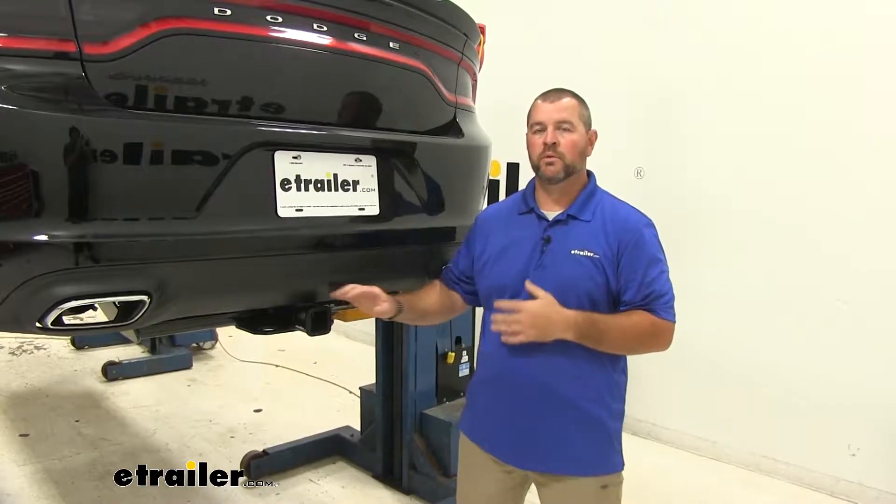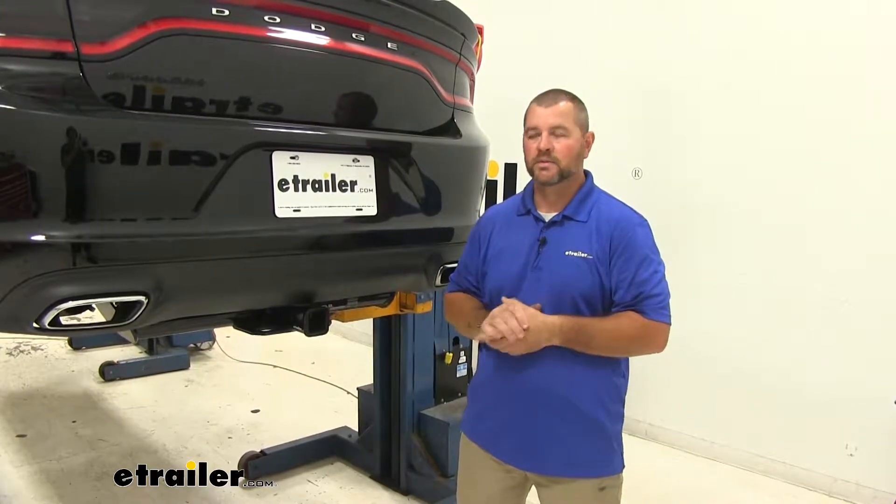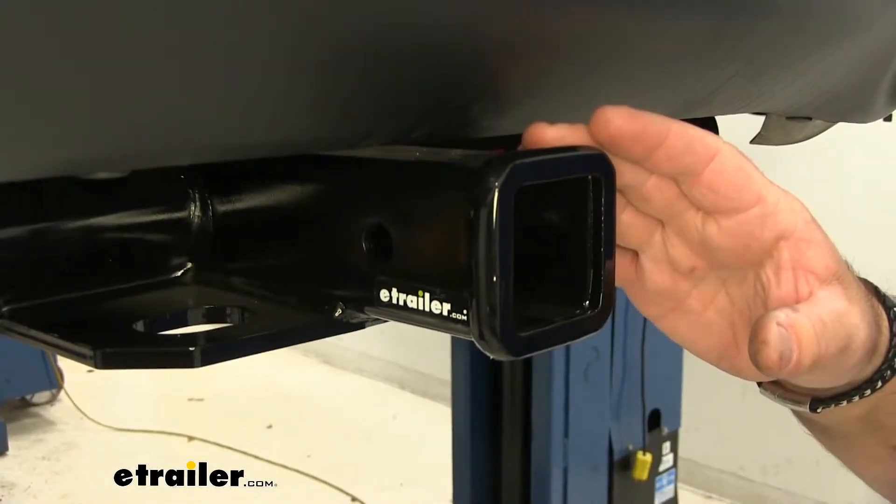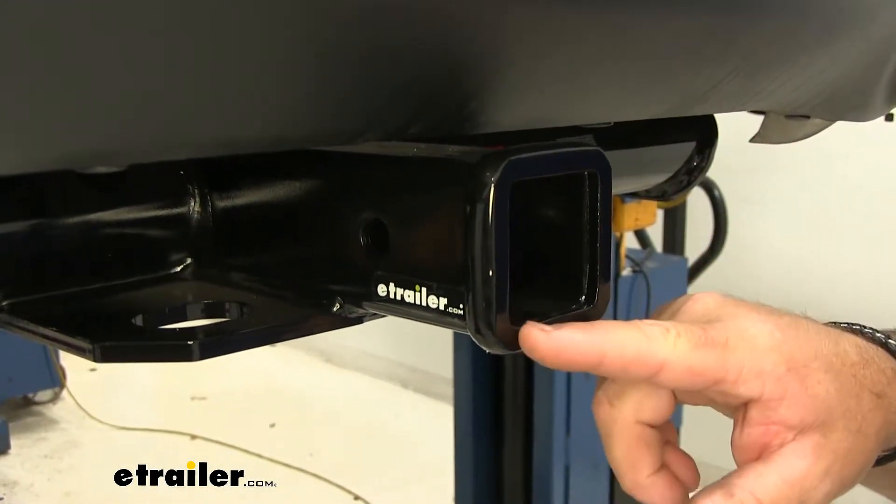Maybe you have a family of four and you want a hitch that can carry four bike racks. This hitch is going to be able to do all of that. This is going to be a Class III hitch with a two inch by two inch receiver tube opening.